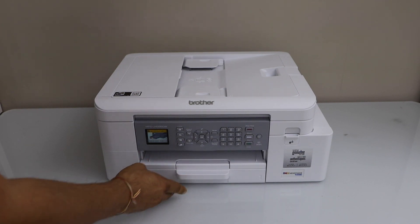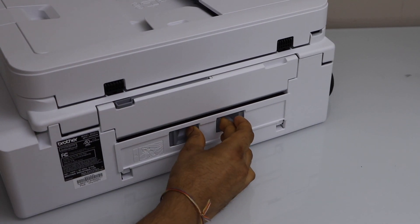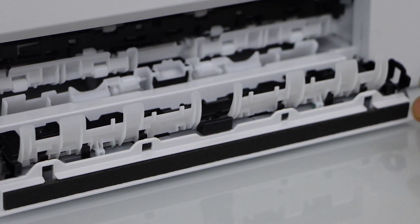So we have to go to the back of the printer. At the back of the printer, slide these buttons and open this section. We cannot see any paper stuck here, that means it must be inside.